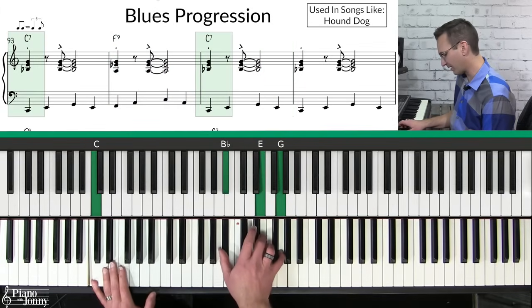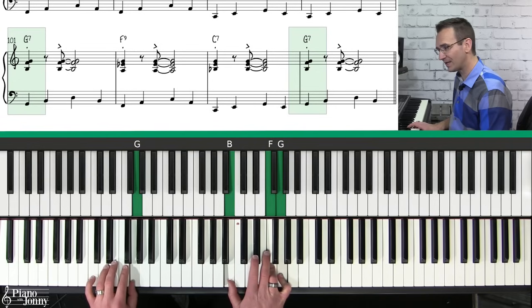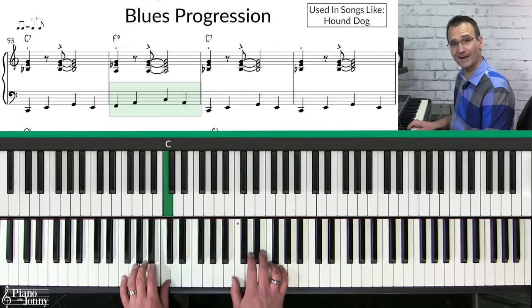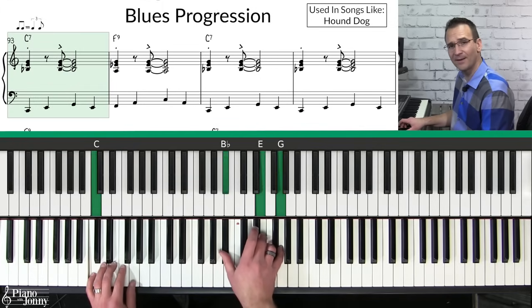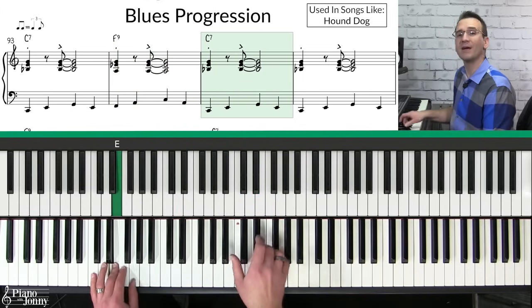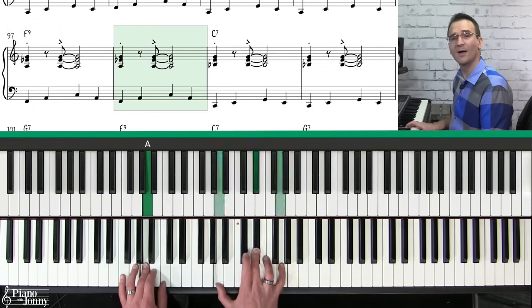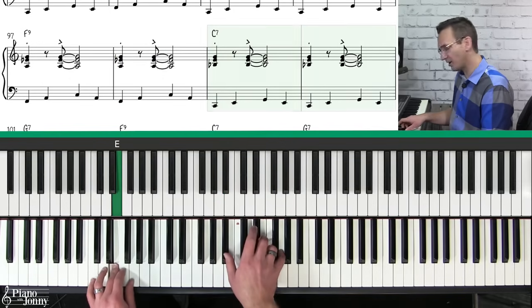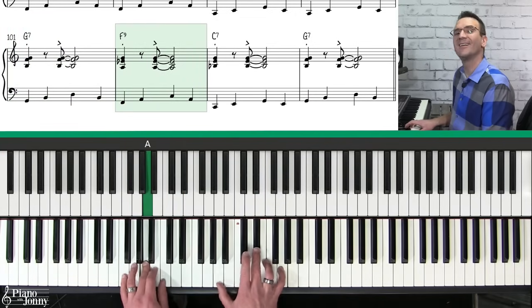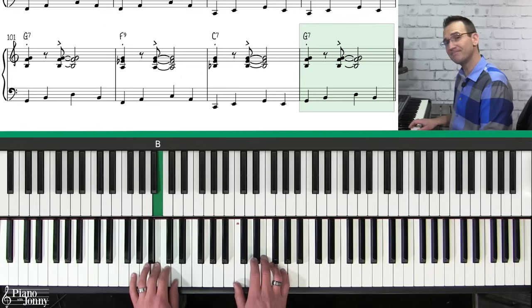I'm taking my C7 chord and playing it like this, my F9 like this, and my G7 like this. In the left hand I'm walking the notes of the chord in a bass line — going C, then F. When you put the chords together: C chord with a pop, keep going on the chord, then the F chord with a pop, back to C — following the 12-bar blues. Then to the F chord, back to C, then the V chord G, then F, back to C, and finally a G chord at the very end.